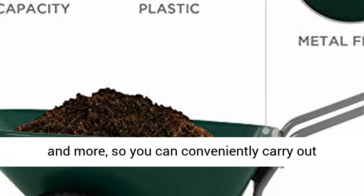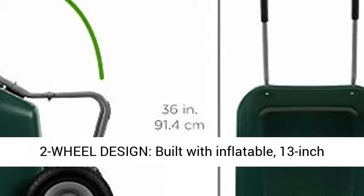Two-wheel design, built with inflatable 13-inch rubber wheels for a sturdy build that makes it easy to steer the cart on various terrains.